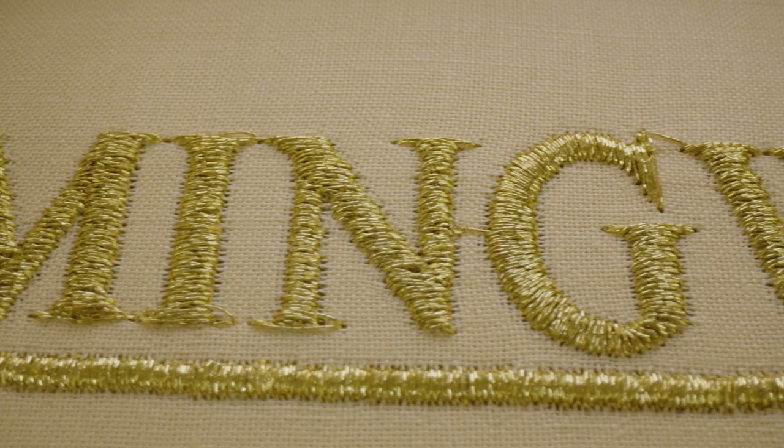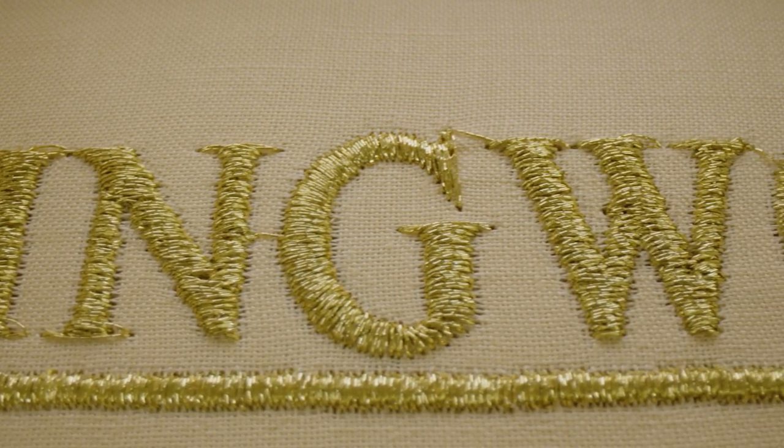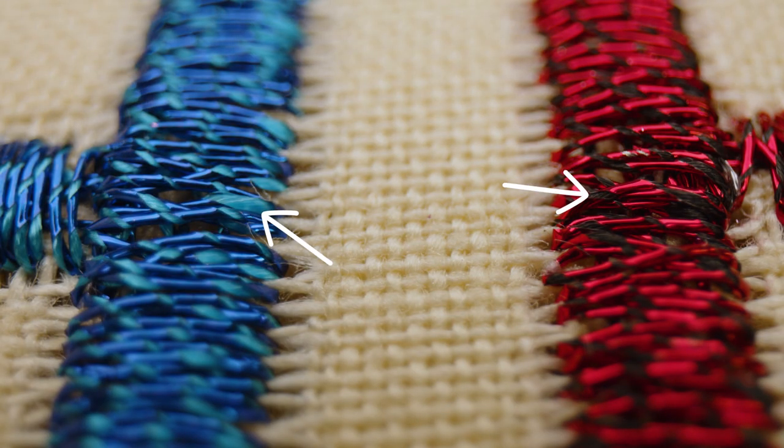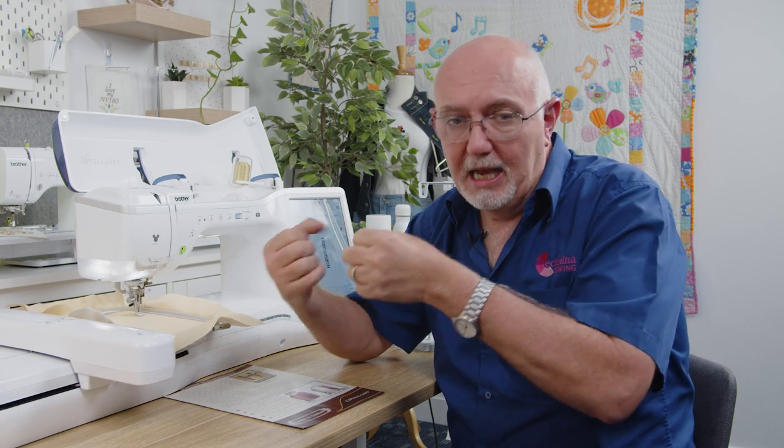Metallic threads are exactly what they say — they're a metal film. Generally speaking, there's a viscose or polyester core of thread that is wrapped in a very fine, delicate metallic film. That's why it's called metallic — because it is a metallic film. Imagine a metallic thread: it's much more aggressive and raspy than a standard polyester or rayon thread, so it will pull through the machine a bit tighter.